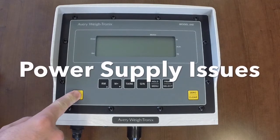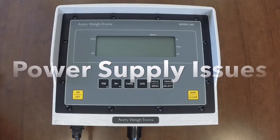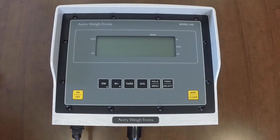The first issue we will discuss are power supply issues. If you try to turn your indicator on and it will not power, the easiest way to check if it is your indicator is to try another indicator. Even if it is a different model or set up for a different scale system, it should at least power up. Port connections may be of issue as well.